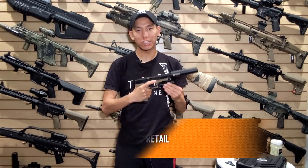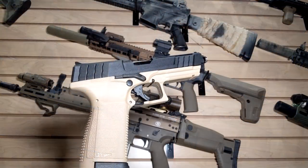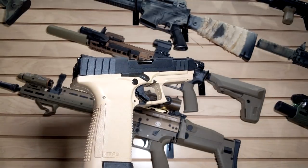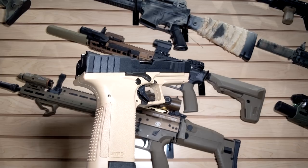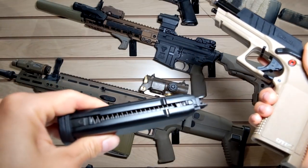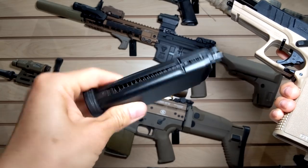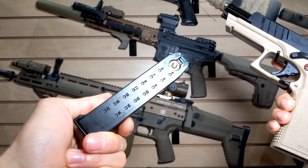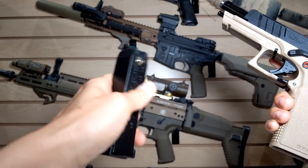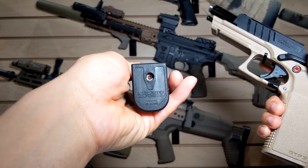Hey guys, Spartan117GW here and today we're talking about this gun. This is the G&G GTP9 — a new pistol from G&G that comes in a couple different color variations. It's a polymer pistol that they've basically designed themselves, so it's not based off any real replica and uses green gas. It comes in two different color variations: all black and black and tan. This is the two-tone variation.